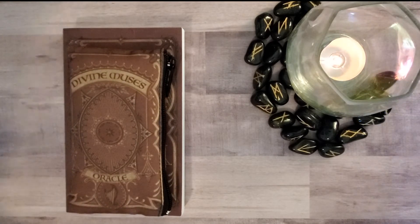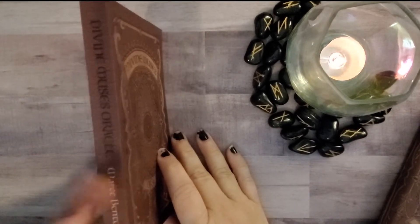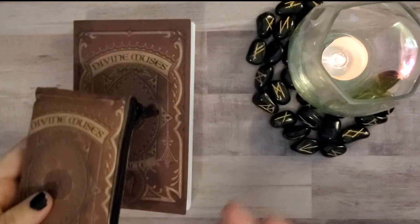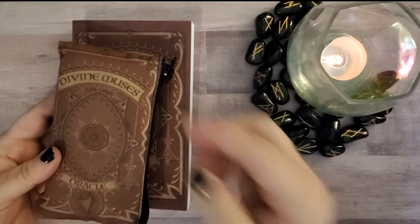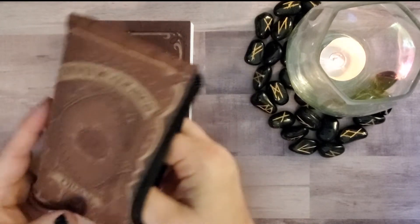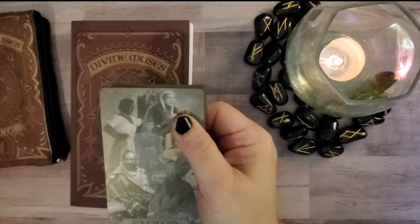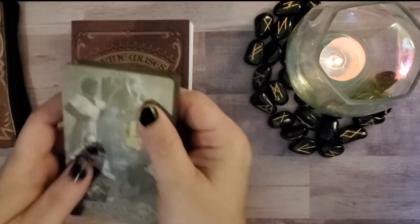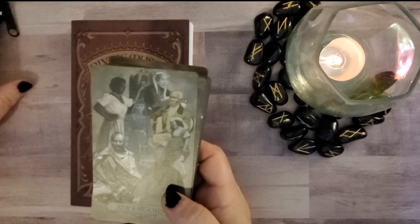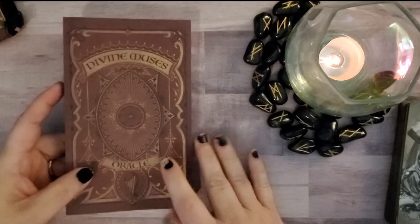This deck walkthrough is for the Divine Muses Oracle. It came with the cards in a bag and a guidebook which is quite large and wonderful. I will say — and I don't know if others have had this problem — they made the bag a little too small. It's really difficult to get the deck out, and I'm always afraid I'm going to hurt the corners. So I'm probably not going to be using this bag, but it is gorgeous.